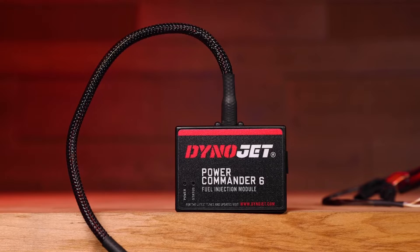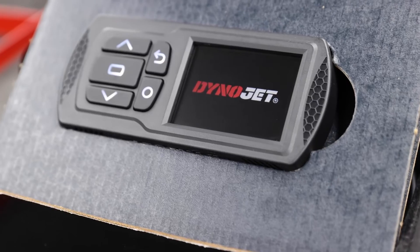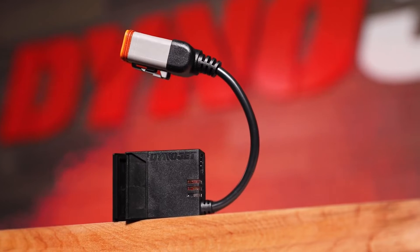Many of our old partners will remember TuningLink as a feature only compatible with the Power Commander. Today, we're happy to announce that TuningLink 2.0 can seamlessly integrate with PowerVision, PowerVision 3, and PowerVision 4.